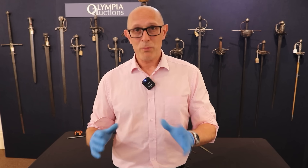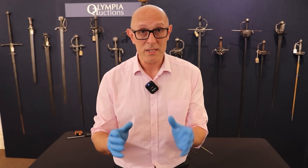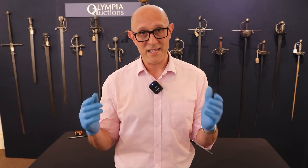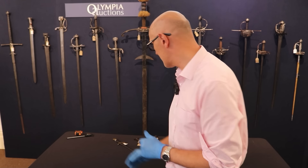The first type, which first appears really in the 13th century with any frequency — if we look at something like the Morgan Bible or the Maciejowski Bible — we see something which is sometimes referred to as a Quillon dagger. It's a bit like a miniature sword, and we have an example here.